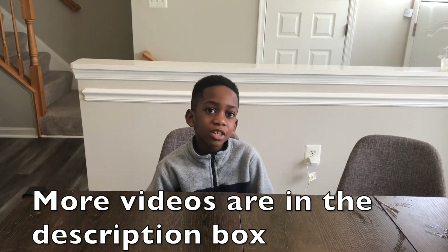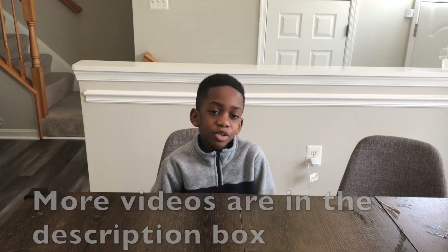Remember to watch all our other videos on Corbin's Fun Adventures and Learning. Remember to subscribe! Bye! See you in the next video!